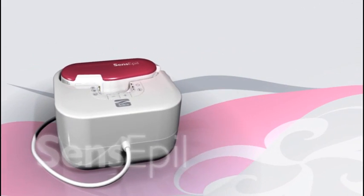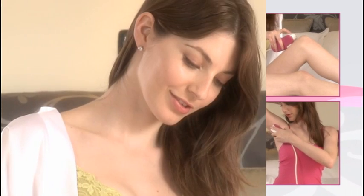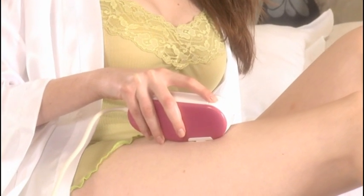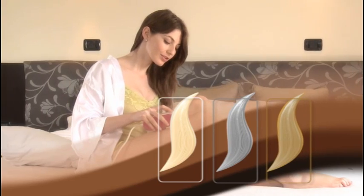Silken Sense Appeal is intended for use on the arms, legs, underarms and bikini line. Silken Sense Appeal works best on darker hair colors. If the body hair you wish to remove is white, gray or blonde, Silken Sense Appeal may not be suitable for you.